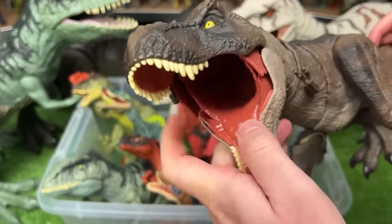Speaking of T-Rexes, I've got this huge super colossal T-Rex figure from Jurassic World Dominion. It has similar coloring as the first T-Rex that we saw in this video. Since it's a super colossal T-Rex, it has the stomach compartment, so you can feed this dinosaur smaller dinosaurs down its throat all the way to the stomach.